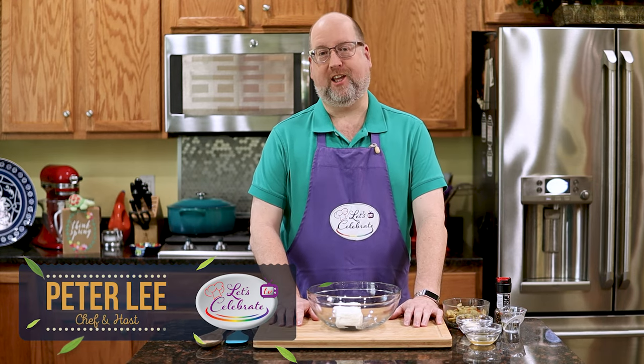Hi, everyone. Welcome to today's episode of Let's Celebrate TV. I'm your host, Peter Lee. On this channel, we teach you all about celebrating. We share recipes for food, hors d'oeuvres, cocktails, and we share entertaining tips, too.